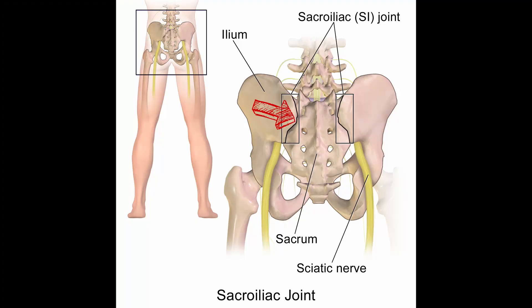What is an SI joint fusion and why would you want to have one? An SI joint fusion is a fusion of the SI bone, specifically the ilium and sacrum. It provides increased stability when faced with pain resulting from increased movement of the SI joint.